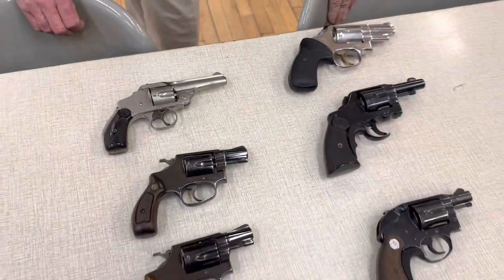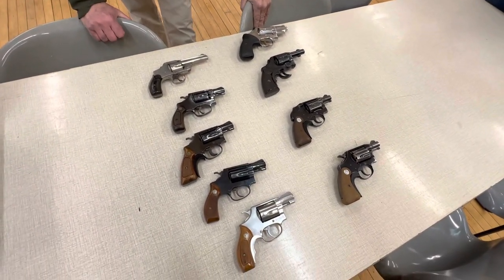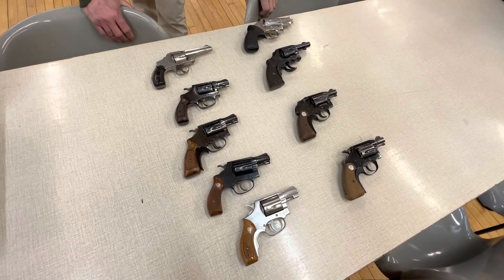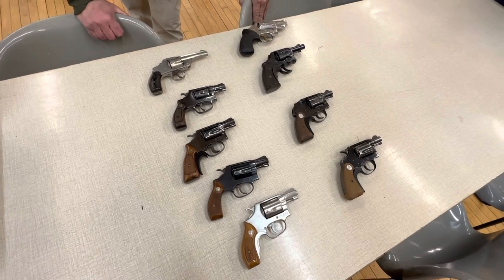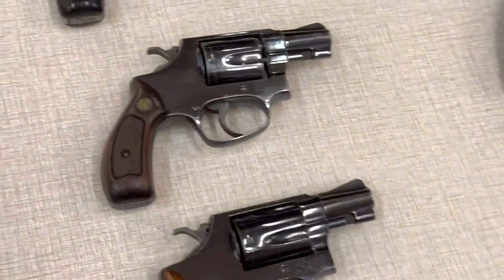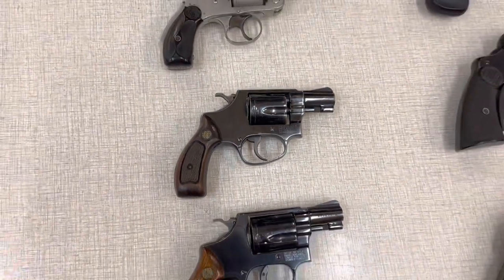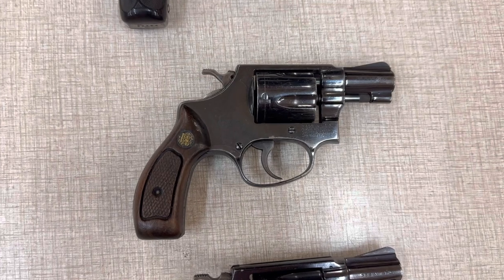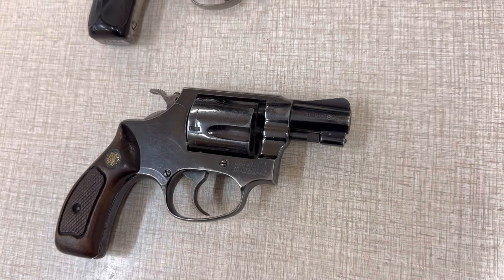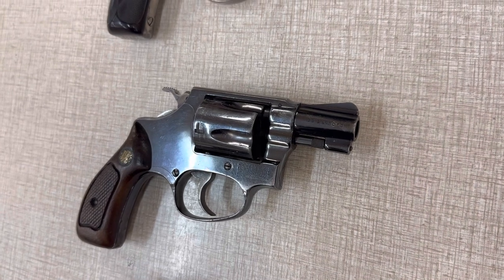The 38 S&W caliber continued on. Colt and Smith & Wesson made some of their first snub noses in 38 S&W. I was hoping to have a Banker Special here, but nobody has one in the club — they're getting to be very expensive and rare. This is what's called a Terrier, and it's a Smith & Wesson in 38 S&W. Unfortunately, this one is on the J-frame. Originally they were on the I-frame, so the gun was a lot smaller and handier. Then they dropped the I-frame, and this one here is in the J-frame, which to me is a waste.